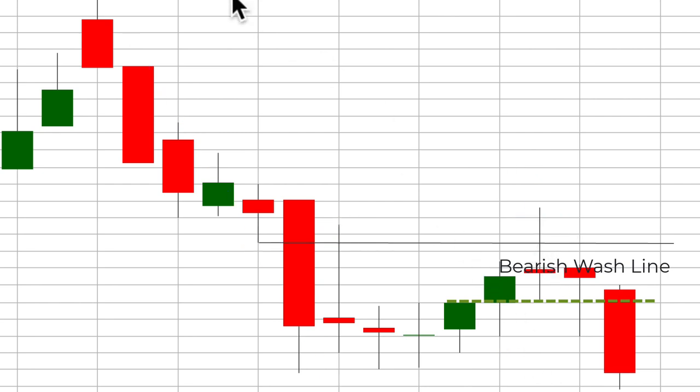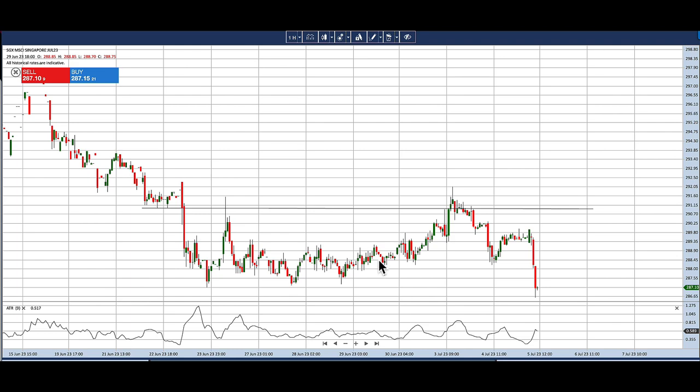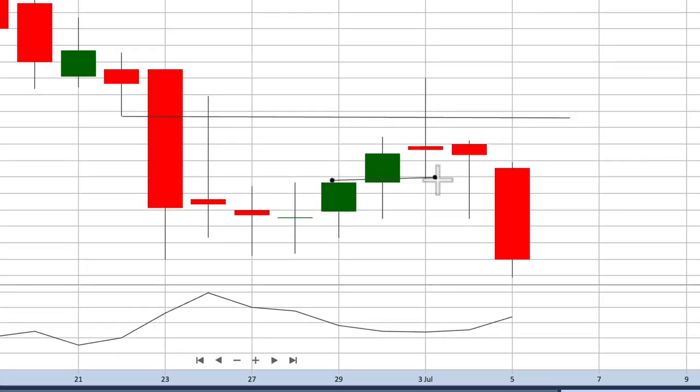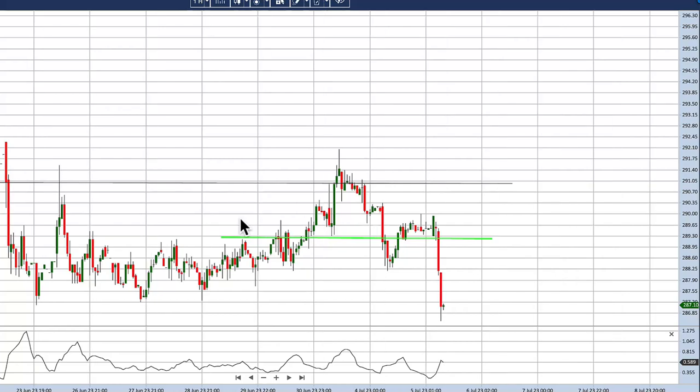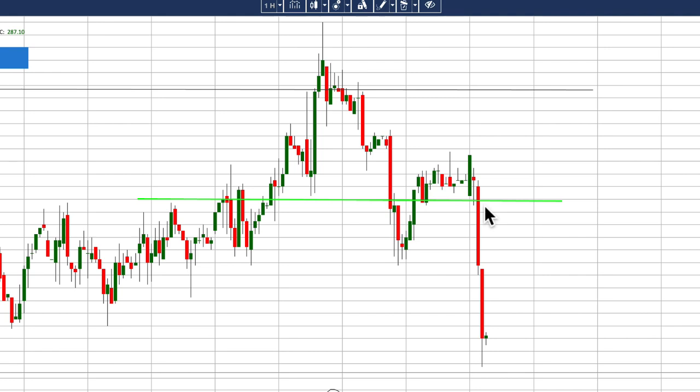With the wash line drawn in, I will go into the lower timeframe. For futures, I'm looking at the one-hour chart as the lower timeframe. The wash line is drawn based on the high of the previous candle — this candle closed above the previous high, and this one would be the wash line. Flipping to the one-hour chart, price clearly moved up, and only at this long bar do we have a close below the wash line near to the resistance.